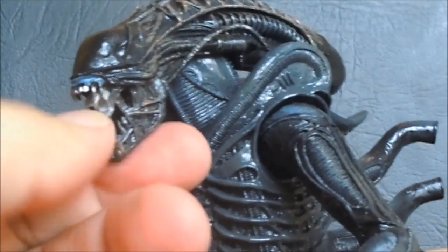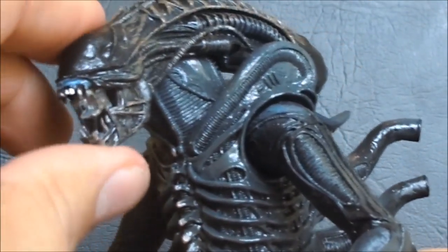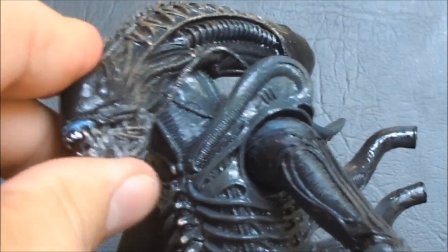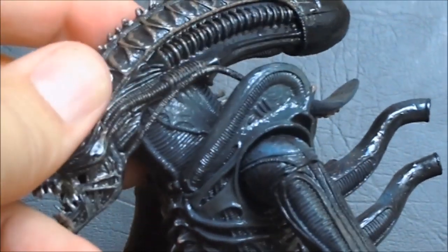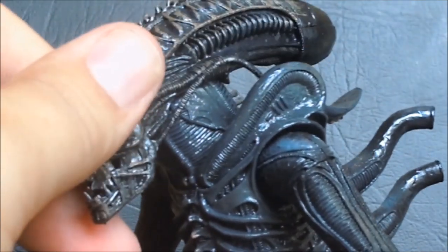I think this one looks a little better with the mouth open. The other one, the original Alien, always looked a little awkward to me. This one looks pretty good. I do like the brown detailing on the head. Really cool head sculpt.